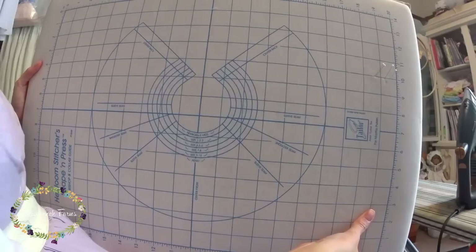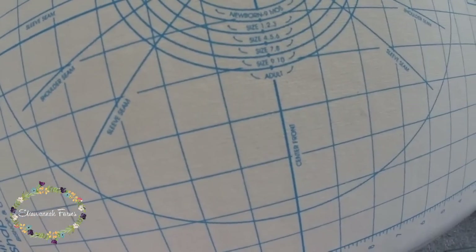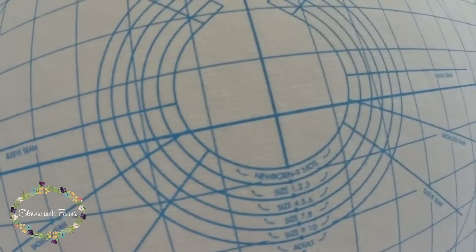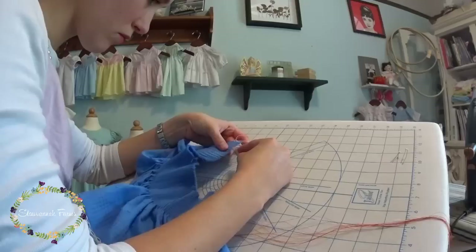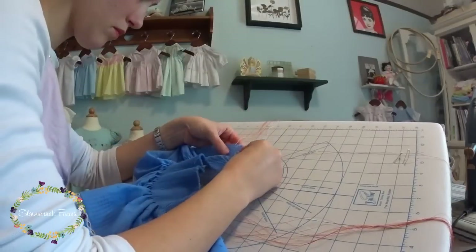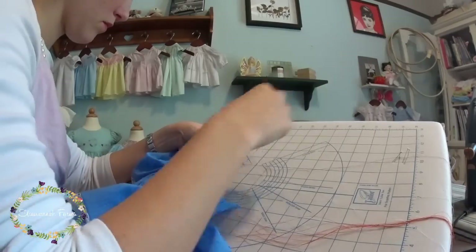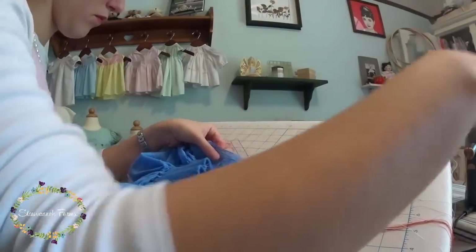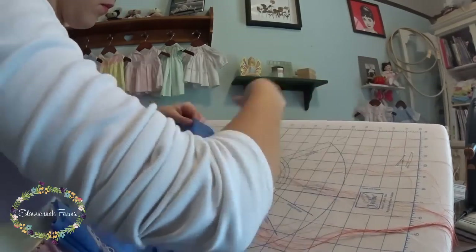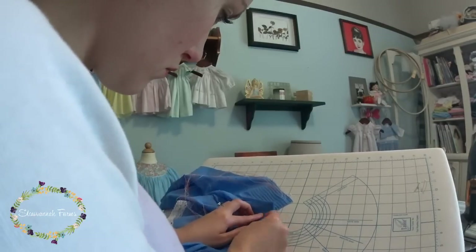Now this is the bishop blocking board that I have. I got it from Farmhouse Fabrics and I'll leave a link in the description to where you can purchase one. I've found it extremely useful — I've had it for about three years. I used to try to use the printouts that came with patterns, but those were a nightmare to match up and keep in place. I'd try to pin them to my ironing board and it worked so-so. I figured I'm doing enough of these bishops to warrant the $50 or whatever it costs, and I'm very glad I did. On the other side it has designs for lace shaping, so it's super useful.